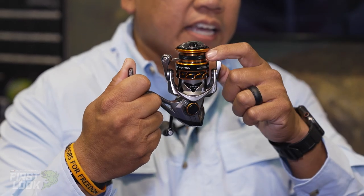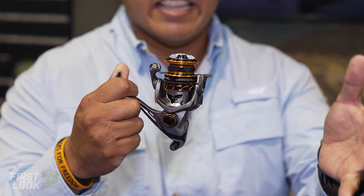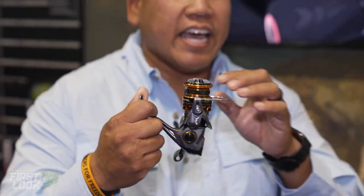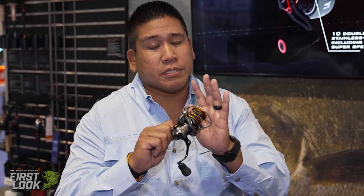Also with the spool — if you can tell, what makes it an SFS — is the shallow spool. This is patent pending, making for smoother casts getting that line out. And it's braid ready, so if you want to run 13x or any other type of braid, it's braid ready. No need to put electrical tape or anything like that. This is an absolute premium reel.